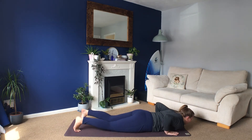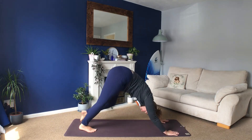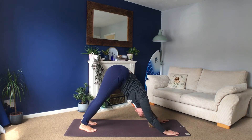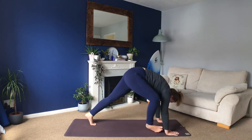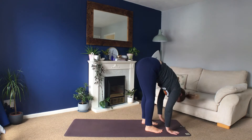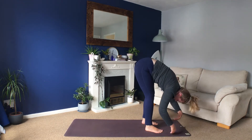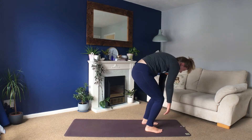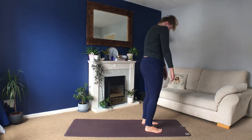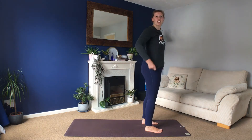Come into a downward facing dog — go up onto your hands and your knees and then lift your hips up into the air, stretching up and making that pointed arrow shape, pointing your hips up. Look to your hands, walk your feet forwards, fold over, shake your head a few times, nod your head, and maybe do that sway from side to side again. And then roll yourself slowly up, rolling the shoulders back as you stand tall.